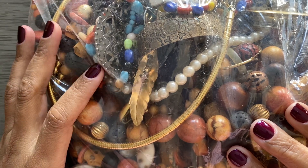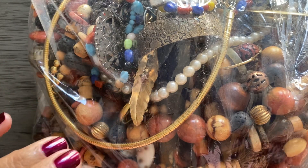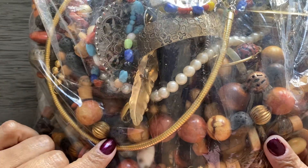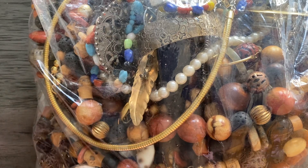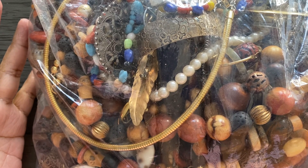I wasn't planning on doing a video, but I opened up this box. It had been sitting in my living room for about two weeks now, and I thought, you know what, I'm just going to go through it really quick. So I pulled the bag out, and this is what I got.